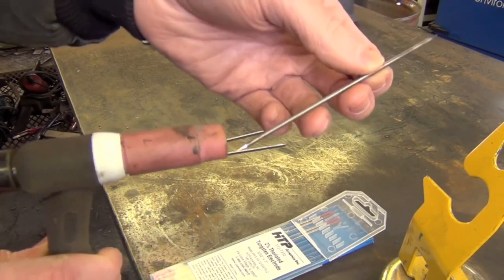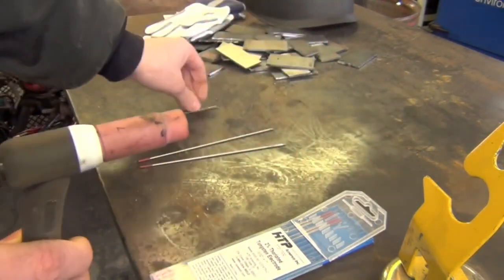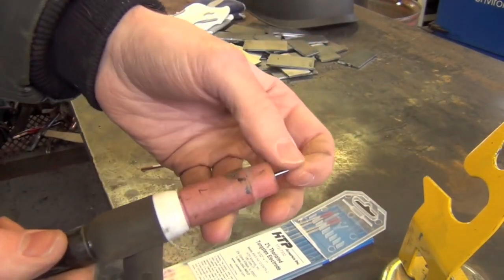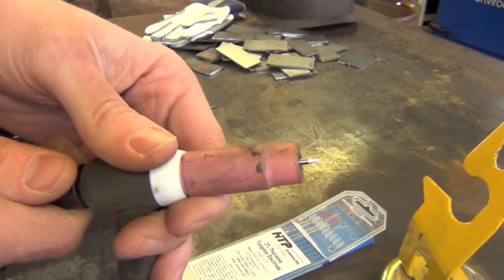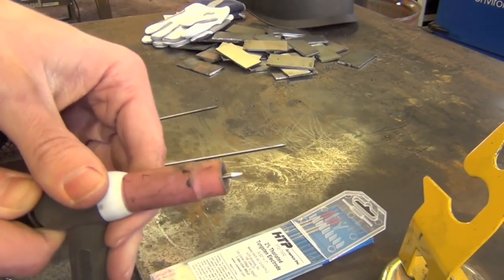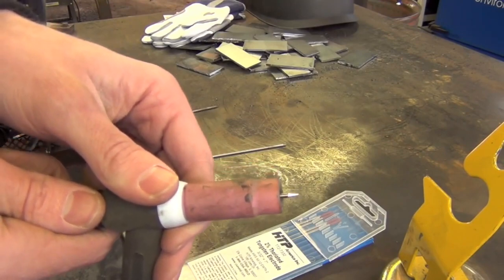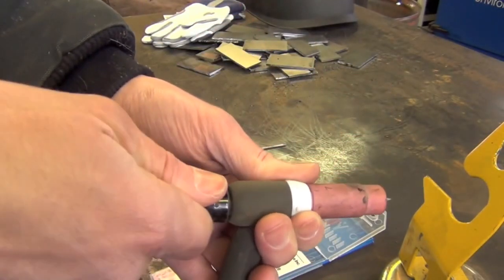However, if there's a big ball of contamination on the back end, or scratches on the side of your tungsten from overzealous sharpening, that might not work. If that's not the case, you should just be able to put the new electrode in and tighten down the back cap after you've adjusted for whatever stick out you want to run. Stick out is the distance the tip of the electrode sticks out from the end of our nozzle — generally as little as possible, but it comes down to what you're doing and the joint configuration.